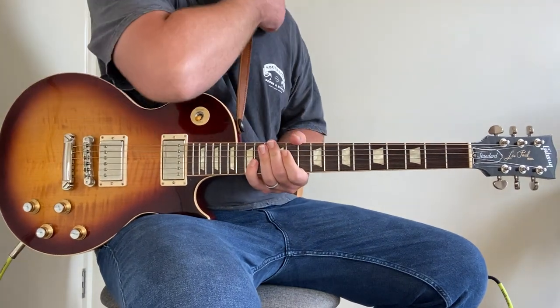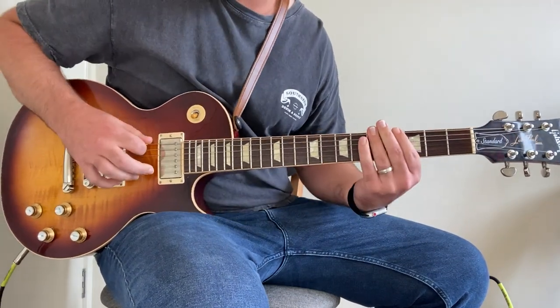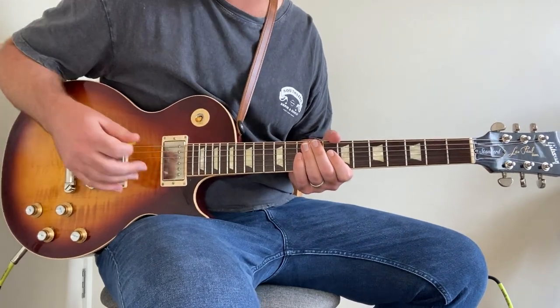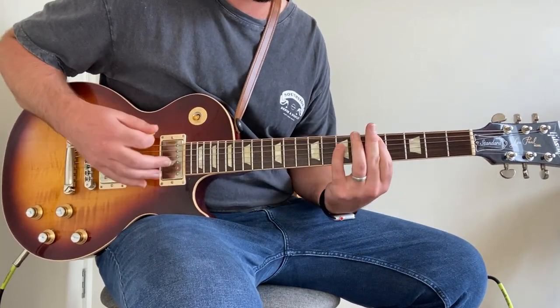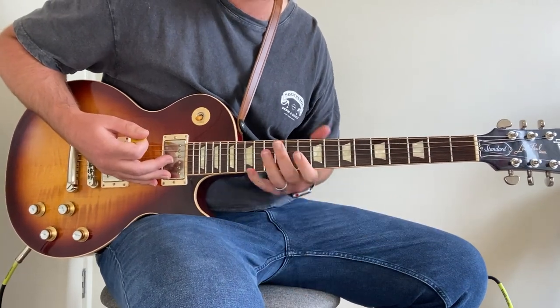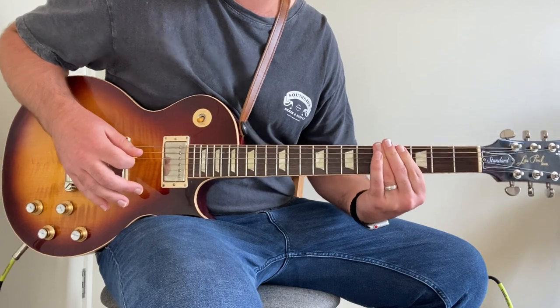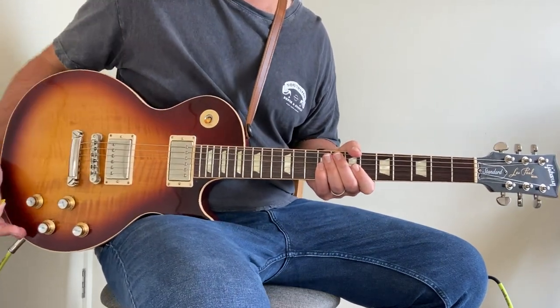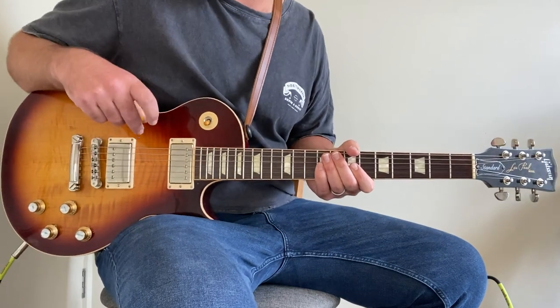A big part of his sound, as mentioned with his fingers, is the vibrato he puts on his chords, which is really cool. A lot of people just play them straight — which is a great riff — but when he puts that vibrato on, it adds a lot of groove and feel into the song.